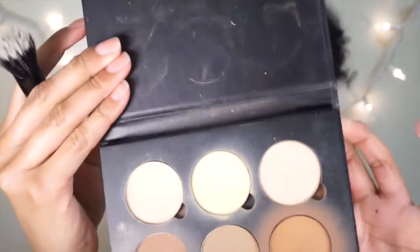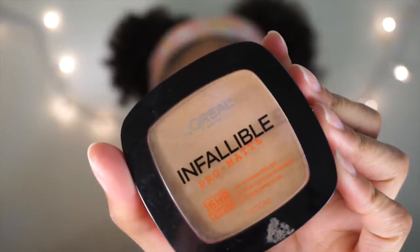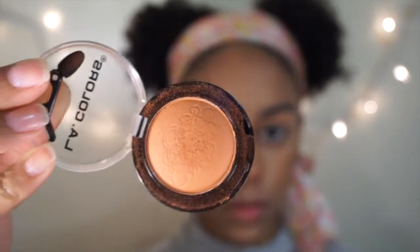Now I'm taking the Anastasia contour kit, using the banana color and then the last contour color. Next I take the L'Oreal Infallible Pro Matte pressed powder to set everything.